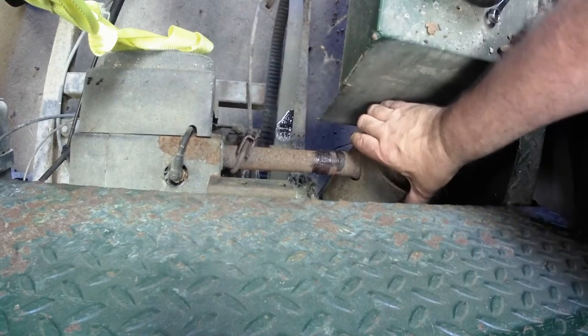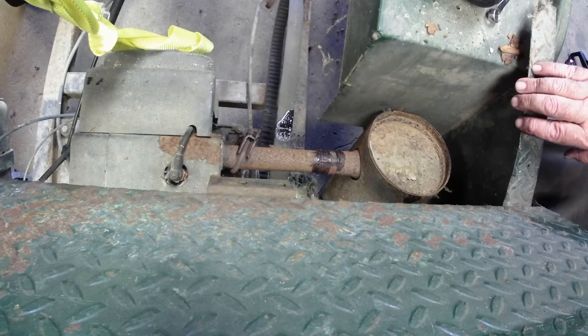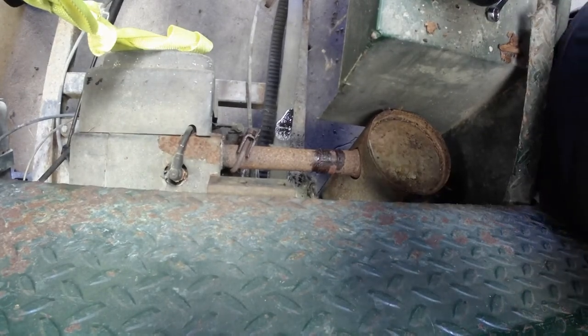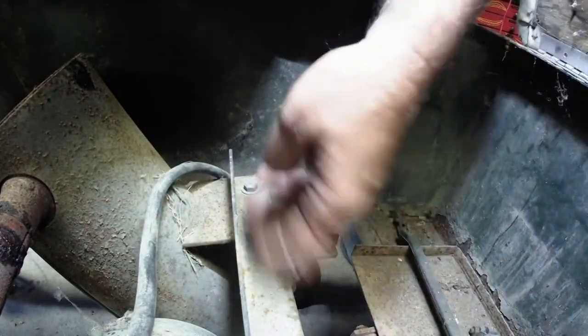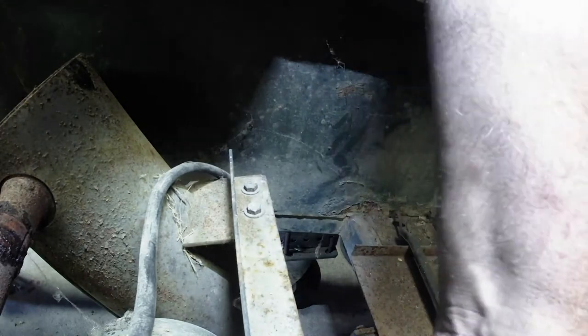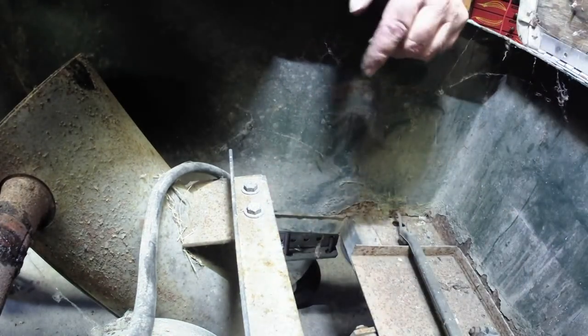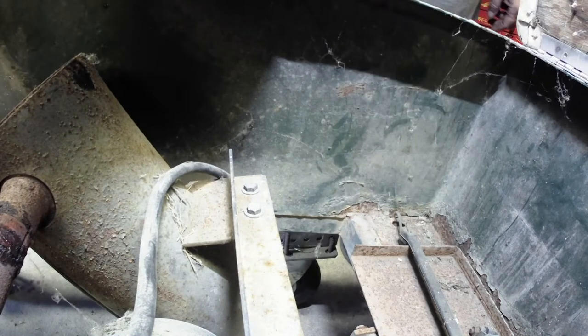All right, there's that. Now the other side — there are two bolts holding the muffler itself. And then back up underneath the end of the shaft, there are two bolts holding it to the motor. I'm going to take these two bolts out, take those two bolts out, and see if I can get this muffler to move around.